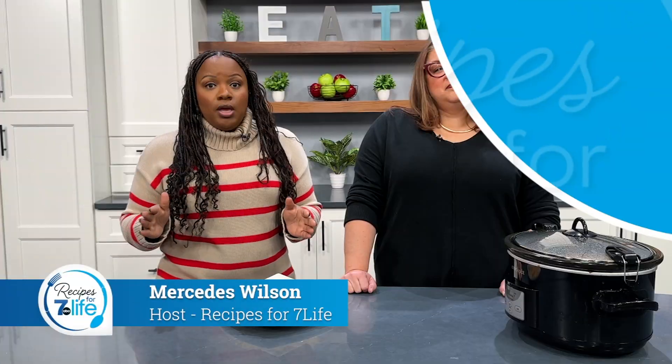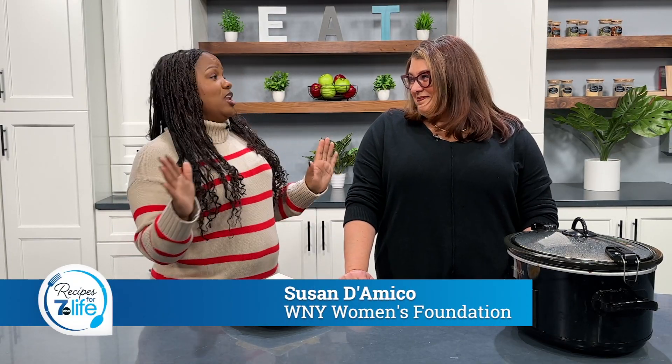Welcome to Recipes for 7 Life. It is tailgating season, so I had to invite my friend who is the queen of crockpots, Suzanne. Suzanne, what are you helping us make today? So I'm helping you make Fiesta chicken.